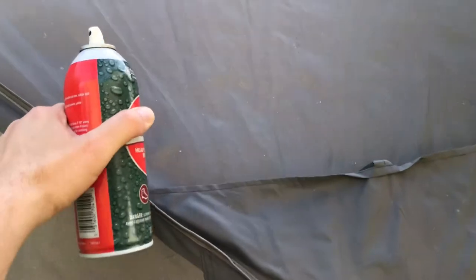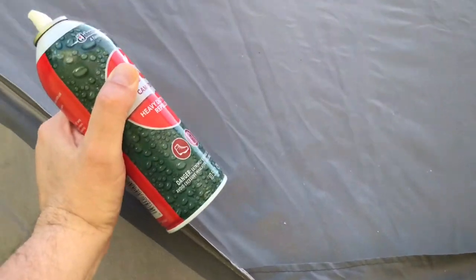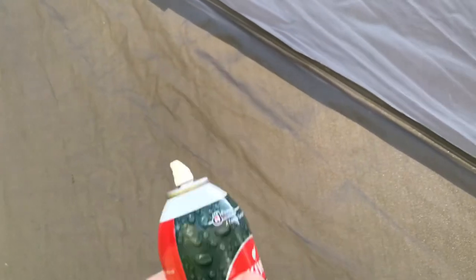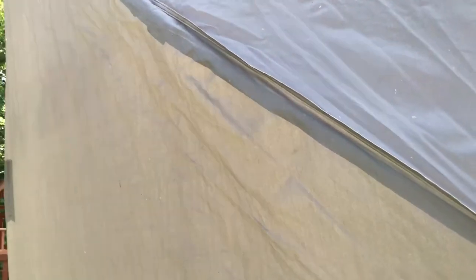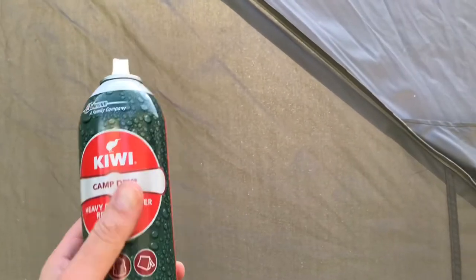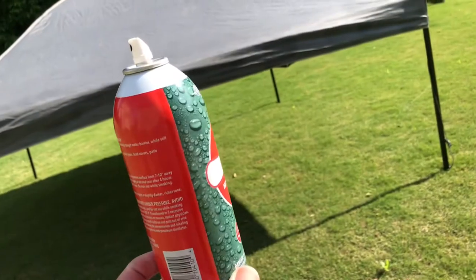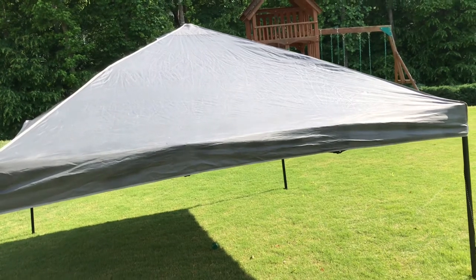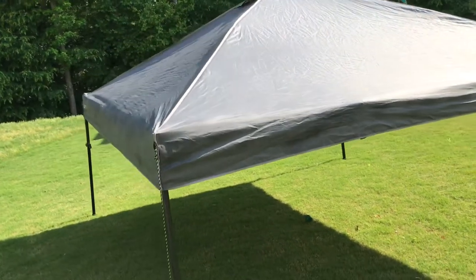If the wind picks up, this thing starts tipping over, so watch out for that. Also, read the directions — if you get too close the spray runs just like paint, so keep your distance. I think it says seven to ten inches away. It doesn't take much. I'm just going to do a quick coat. I only have two cans, so I'm trying to use one can per canopy — and about one can did one coat on the 10 by 10.